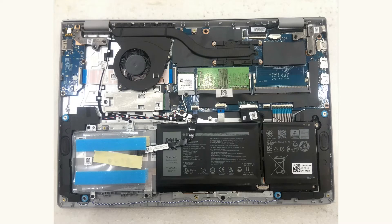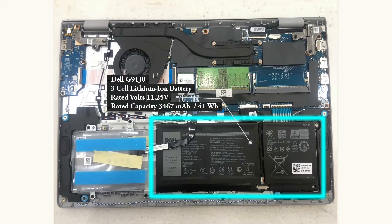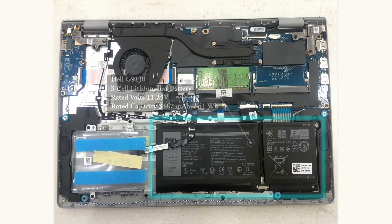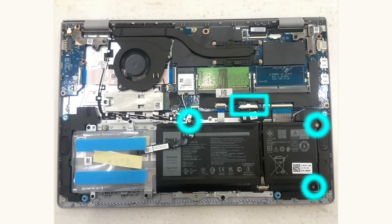First, we're going to take a look at its rechargeable battery. This is a Dell G91J0 3-cell lithium battery with a rated voltage of 11.25V and a rated capacity of 3467mAh or 41Wh. Because this unit has a configurable TDP-based frequency, its battery consumption will last up to 3.5 hours at the processor's lowest TDP limit and 1.5 hours at the highest TDP limit. In detaching this battery, you will undo 3 mounting screws and slide the battery connector from the main board.